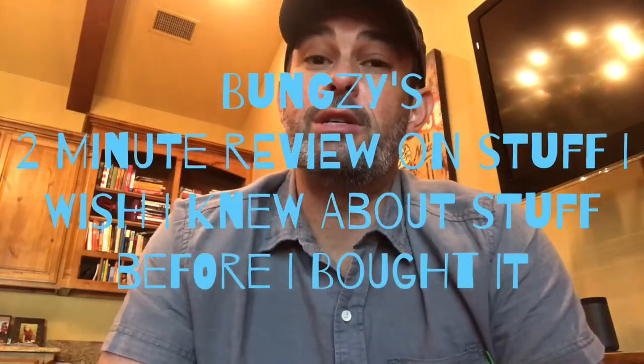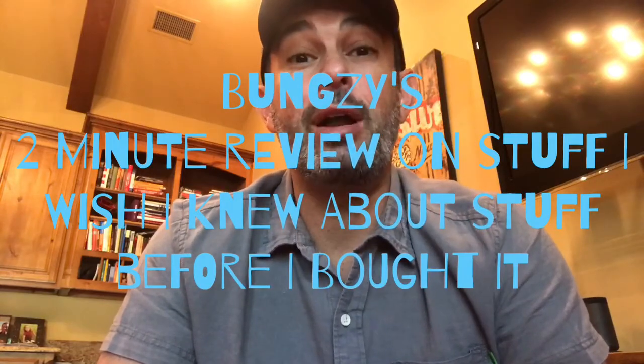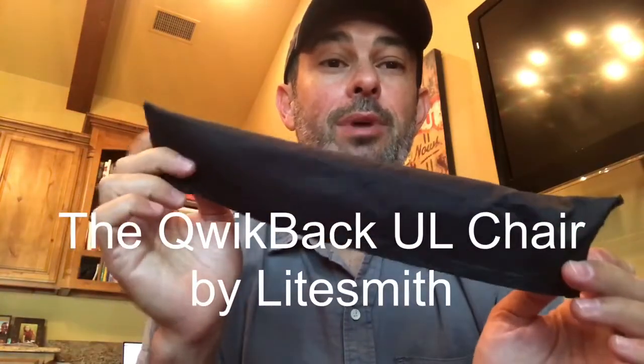What's up, YouTube? I'm Bugsy, and welcome to the first edition of Bugsy's 2-Minute Review on Stuff I Wish I Knew About Stuff Before I Bought It. The first item up today is the Quick Back Ultralight Chair by Lightsmith.